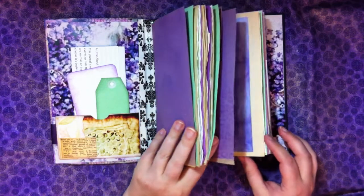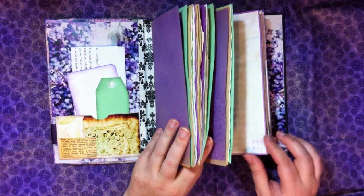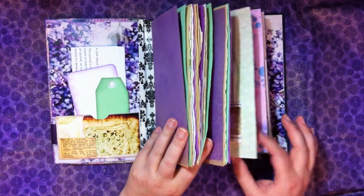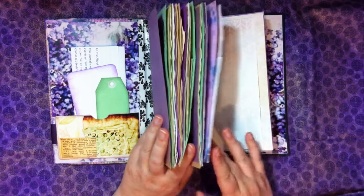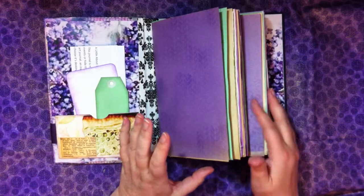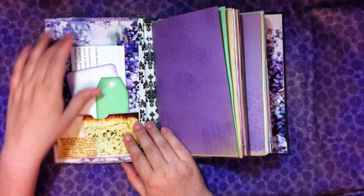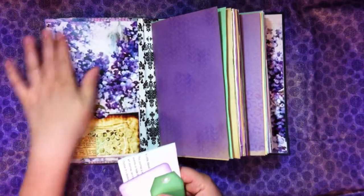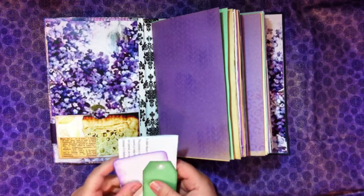And counting through the second: ten folios, so 40 pages in the second signature. Inside the cover there is this beautiful image of lilacs, and a pocket with some eco-dyeing.